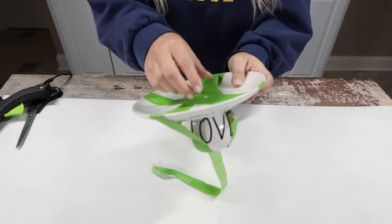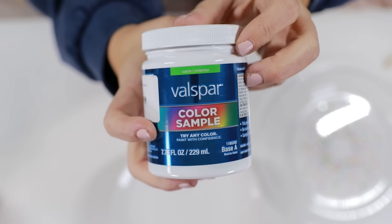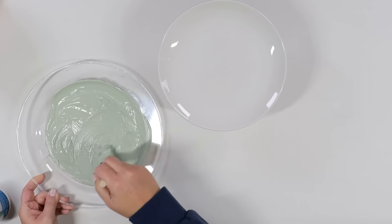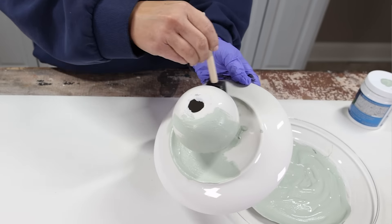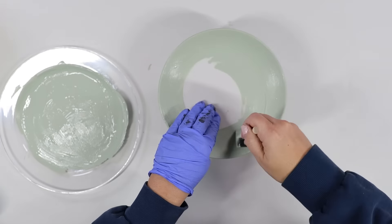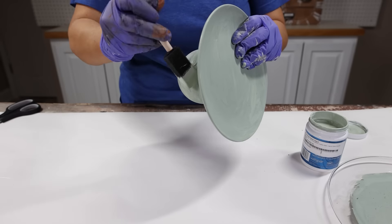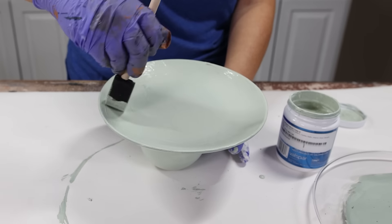Once I had it exactly where I wanted it, I let it dry overnight. The next day I came back and removed the painter's tape. I wanted to paint this a fresh color for spring, so I found this gorgeous green color from a paint sample. I mixed it with some baking soda and did two coats starting with the underside, then the top. This tray would be so pretty sitting out maybe by your sink — you could put your jewelry on it, or it would be great by your kitchen sink next to your soap.